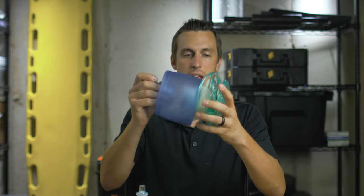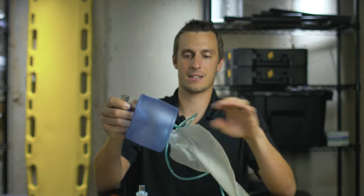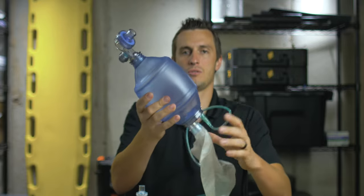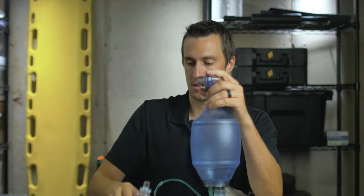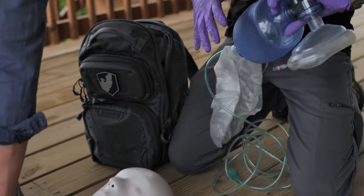When you pull the BVM out of the bag you'll have a face mask. Then you take this oxygen tubing out of the end here. There's an oxygen reservoir bag on the back side as well, and then we simply pull this apart to reveal the full BVM. Take the mask and hook it up to the end here — slide it right into place — and now our BVM is set up and ready to use.